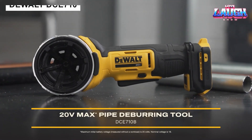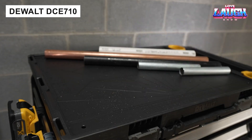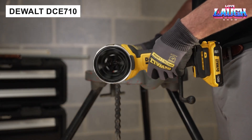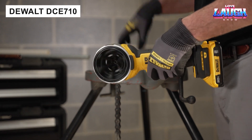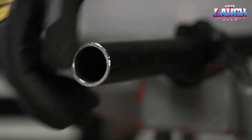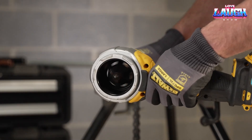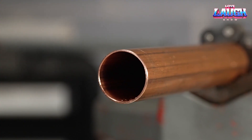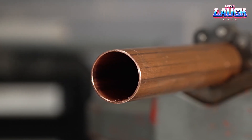The DEWALT DCE-710 is the first cordless tool designed exclusively for deburring both the inside and outside edges of metal and plastic pipes with a diameter of up to 1.97 inches. Here you have a professional result without wires or searching for power outlets.